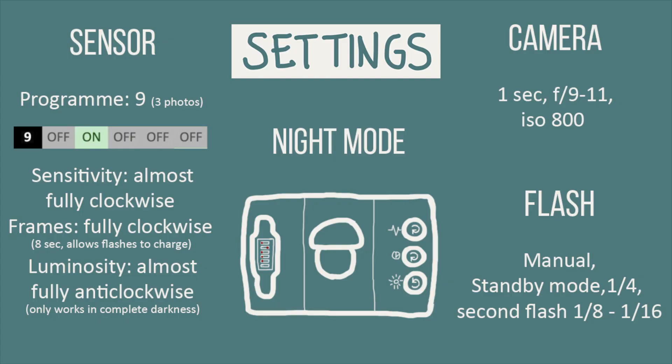Program 9 is a night mode — it is perfect for nocturnal species. For all modes, sensitivity will be dependent on what species you want to target. If you wanted to target large mammals, you do not need it to be super sensitive. You want the time dial to be fully clockwise to allow the flashes to charge, and you want the luminosity anti-clockwise. Your camera shutter can be quite long — the flashes will freeze the animal, and a long shutter will expose some of the background. An aperture of around f/10 allows a good chance that you will get the animal in focus. Since there is no ambient light, you want two flashes either side of the camera. The further and higher the flashes, the more natural it looks. I prefer to set one brighter than the other as it adds a little bit of shadow.